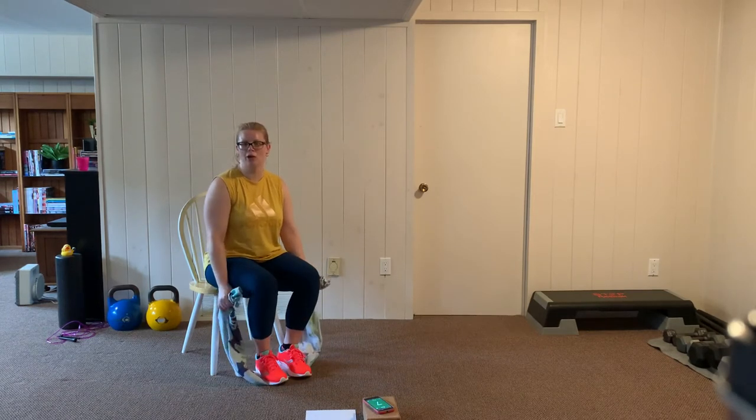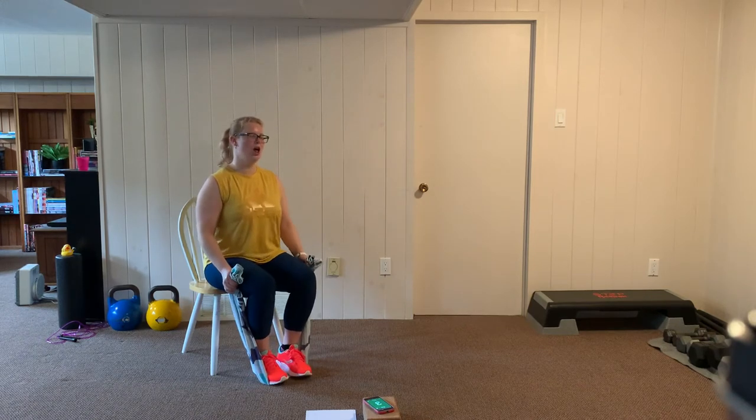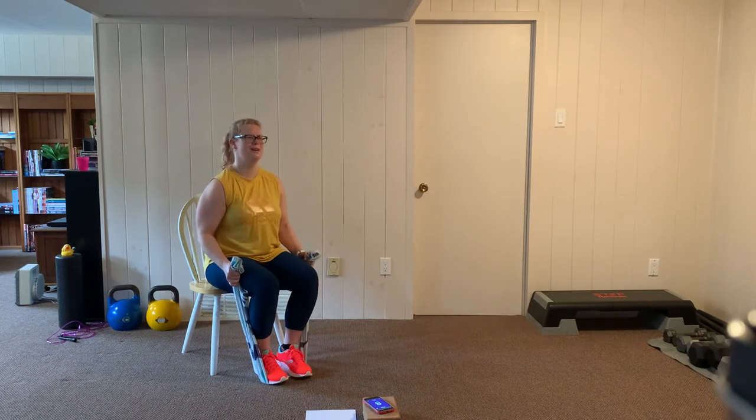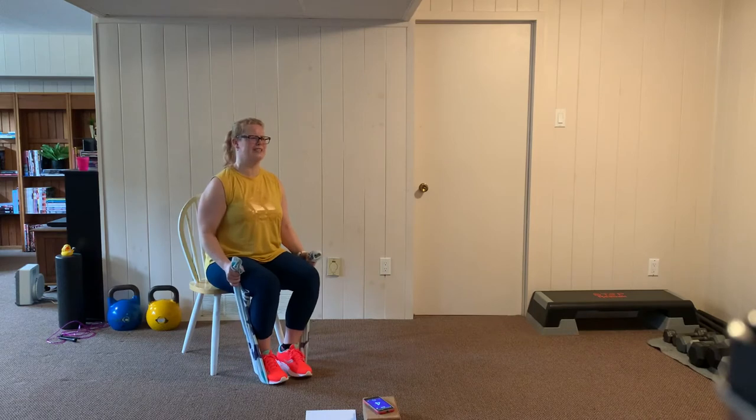We're going to go again — standing tall, shoulder blades are back. Here we go — pulling and squeezing the bicep, then relax. Exhale, pulling and squeezing. Just go at your own pace. Breathe through it — you're going to feel the shoulders and back working as well to stabilize as you pull. We're keeping the tension on the bicep. Rest.